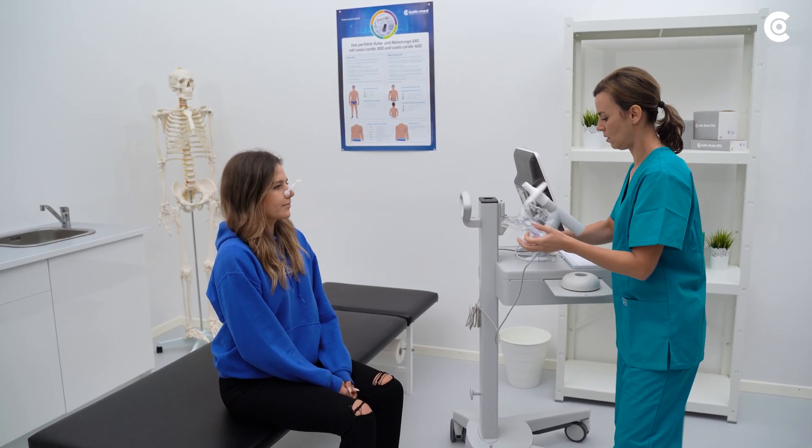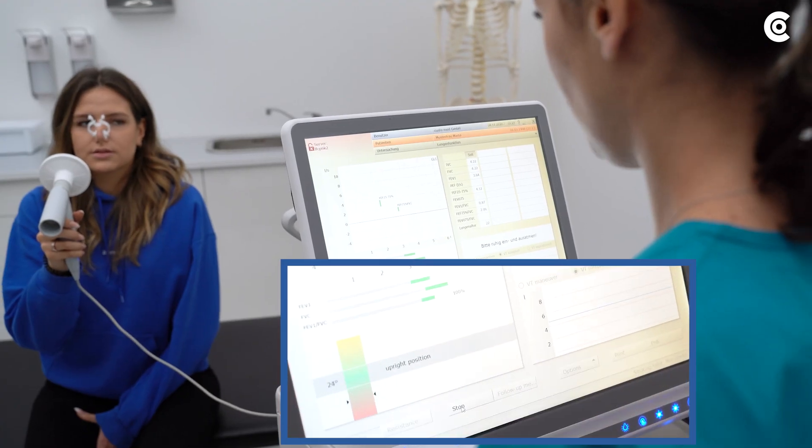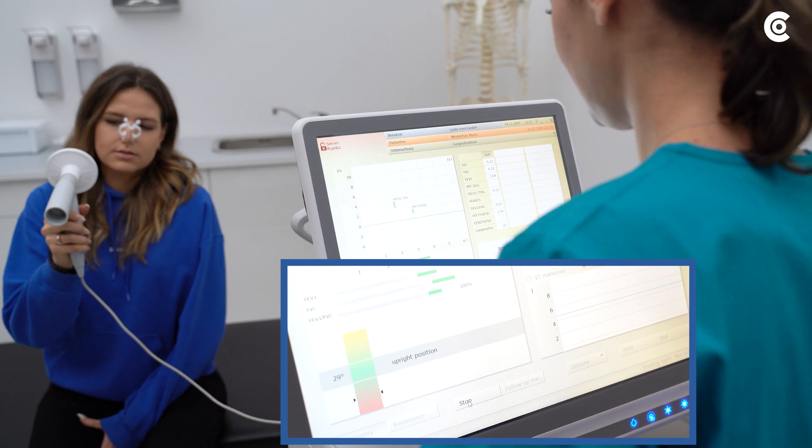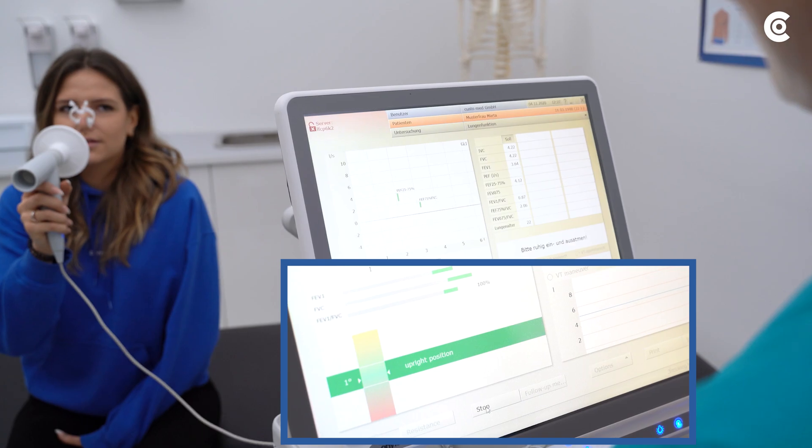Start the application and hand over the Spyro Mobile. Instruct the patient to use the CustoSpyro Mobile correctly, stressing that the device must be constantly held horizontally in front of their body. Also make sure that the patient's lips fully wrap the entire mouthpiece.